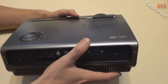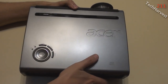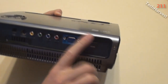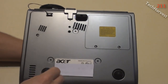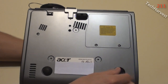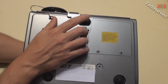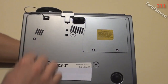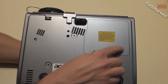On the back you also have a USB port, an S-Video port, a composite video port, component ports, VGA in, and HDMI in. This projector does not have speakers, which is fine because I have a 7.1 Dolby Digital surround sound system in my attic. On the bottom there are adjustable rubber feet, a front foot adjusted by a button, and a couple more venting areas.